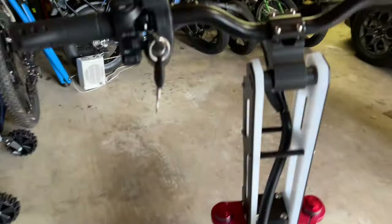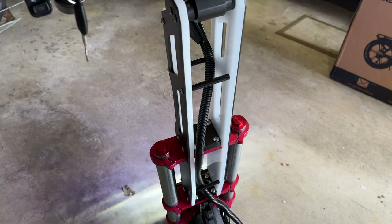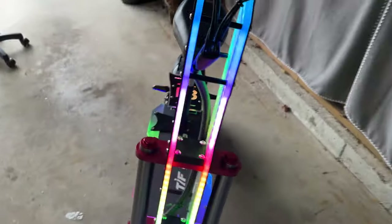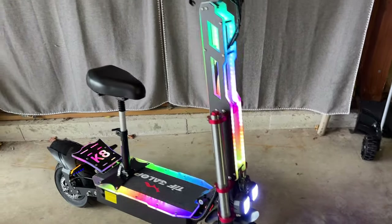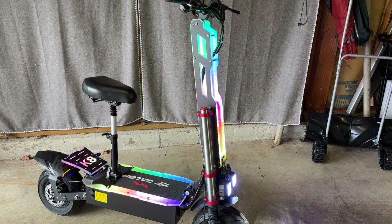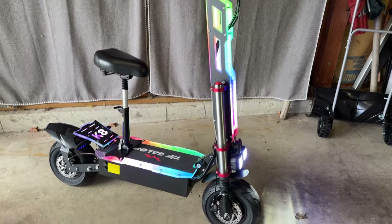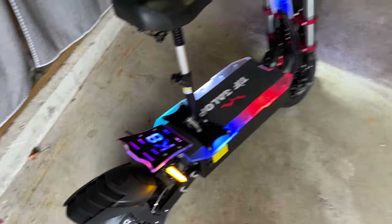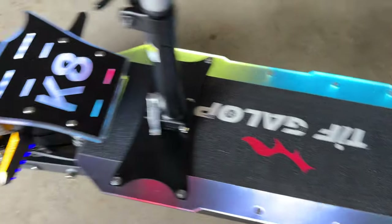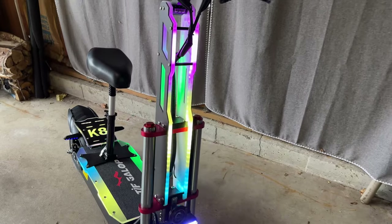Now for the party trick — this little button right here. Get ready, wait for it... ta-da! We're looking at a fluorescent lighting pattern basically all around the scooter. I'm going to do a night ride coming up, but this is perfect for Miami Beach — you'll definitely be noticed. Here's a close-up of the deck: it's got a nice purple LED fluorescent pattern going on. You can't change it manually; it's just a random pattern.